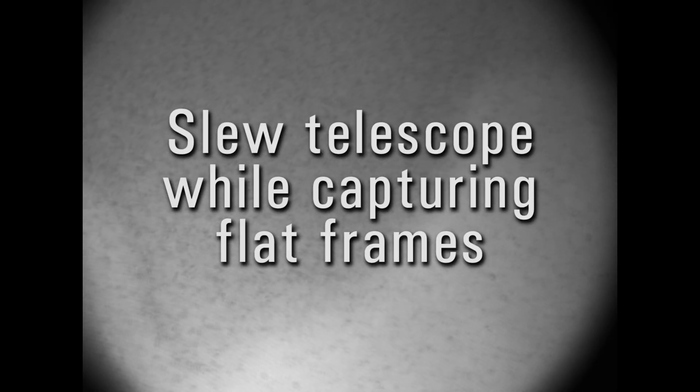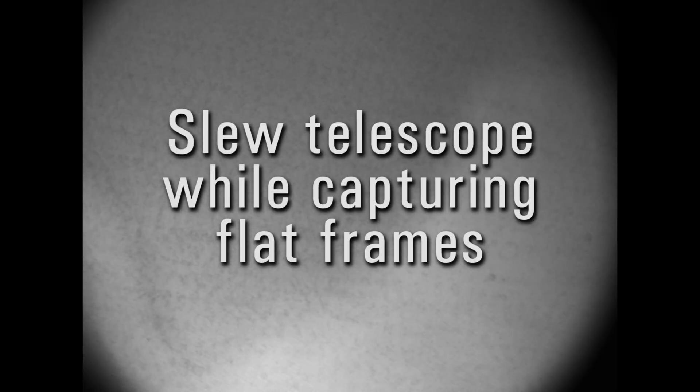The second method is to average together a whole bunch of frames while you slew around near the center of the sun. This is easiest with a high power view. Be careful not to get near the edge where limb darkening will ruin this technique. Try to never stop as you move around. Avoid any big bright active regions if possible. Sometimes it can help to turn down the capture frame rate.